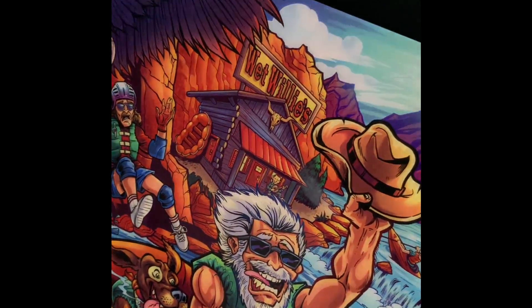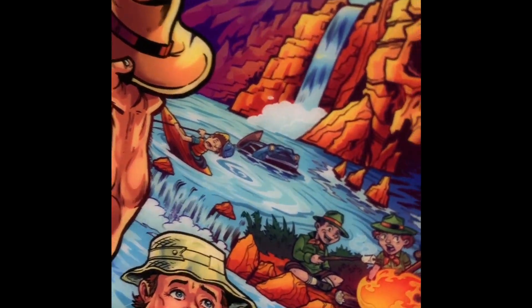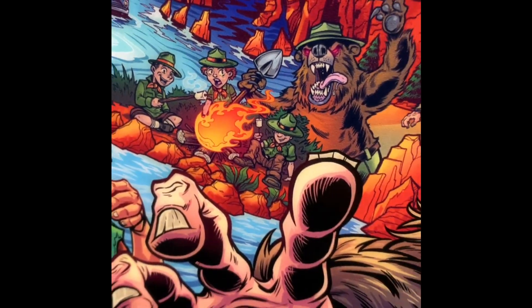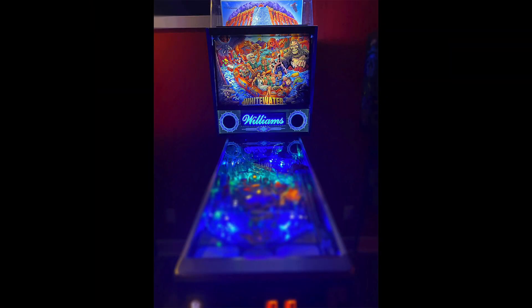I had so much fun working on this and all the other alternate back glasses I've done, and I'm really grateful for all the support I've been receiving and for everyone who's been collecting these. These are trimmed to fit inside of any Williams whitewater pinball machine or a Williams trans light frame.